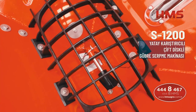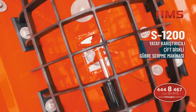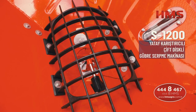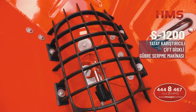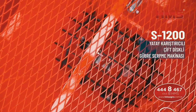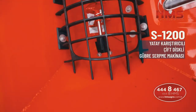Gördüğünüz kırmızı boyalı malzeme bizim yatay karıştırıcı dediğimiz malzeme. Karıştırıcının altındaki kapak ve diskin hepsi kromla kaplanmıştır; yani gübreye değen parçaların hepsi krom kaplıdır. Dolayısıyla yıllar geçse de korozyon veya paslanma gibi olumsuzluklarla karşılaşmazsınız. HMS S serisi tüm makinelerde bu özellik standarttır. A serisinde ise opsiyonel olarak krom kaplamalı parçaları sipariş edebilirsiniz.